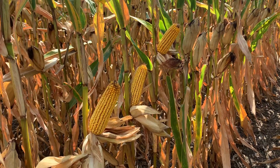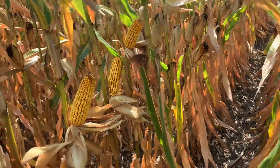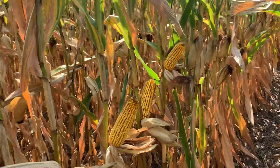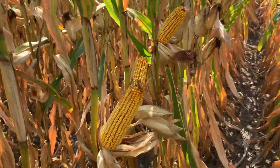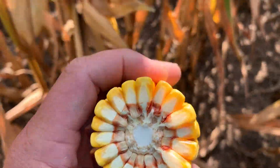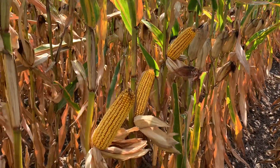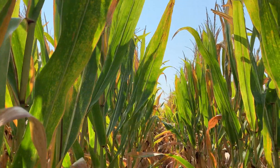The product in this video is DKC 6584 RIB — a new 115-day Smart Stacks hybrid we're evaluating in our market development plots this year. As you can see, this hybrid is pretty girthy, and it's not a huge flexor, so it's definitely going to have to keep populations up. It also has a pretty upright canopy.